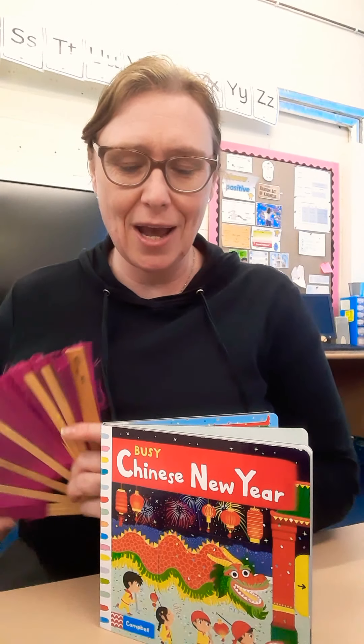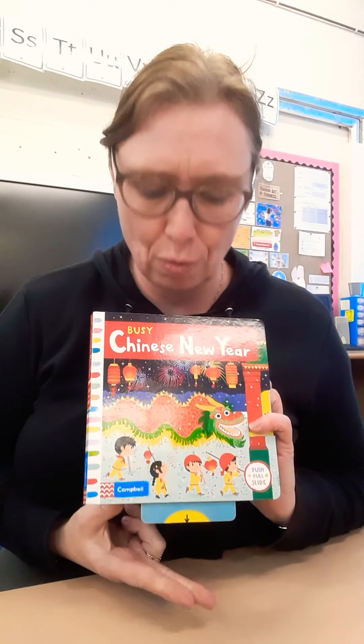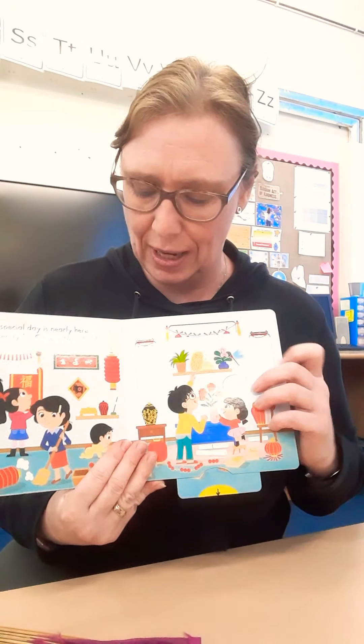Good morning, everybody. I hope you enjoyed finding out a little bit about Chinese New Year. A bit more about Chinese New Year, and today I thought it might be quite a nice idea if you could have a go at making some of the things that they use to celebrate Chinese New Year.